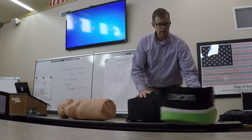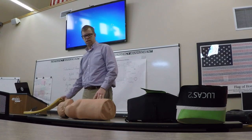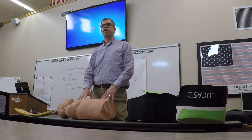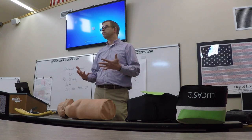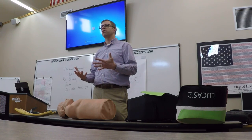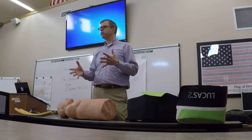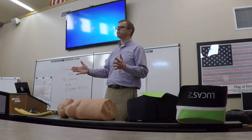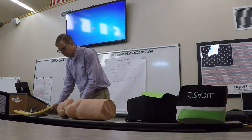Ideally, with multiple people working the scene, somebody could be in charge of getting this device ready while someone else is already doing manual compressions. As I put this device on the mannequin and talk through it, it might feel like it takes a long time to get on. But feedback from agencies indicates that getting it on a patient within a 10 to 30 second time period is extremely reasonable — and that 10 to 30 seconds isn't necessarily interrupting manual compressions, just total elapsed time from when you start to when it's actually going.